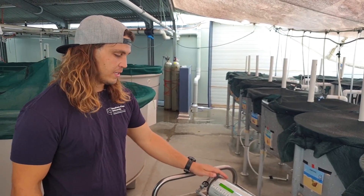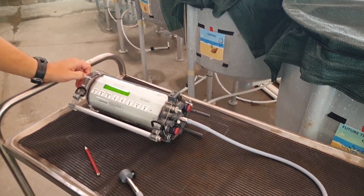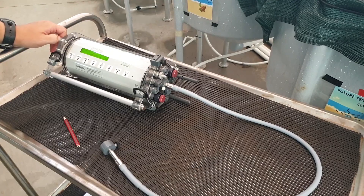So this is a bit of the kit we have here. It's the Photosynthetic Health Measuring Machine, the Diving PAM Chlorometer. PAM stands for Pulse Amplitude Modulation.